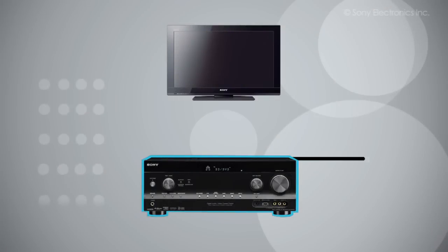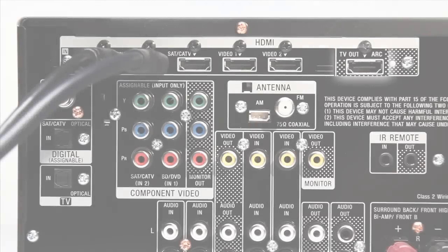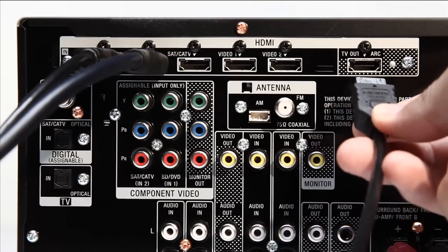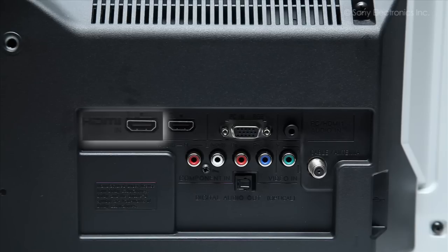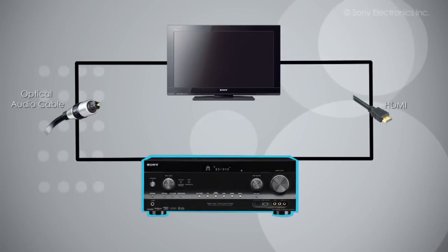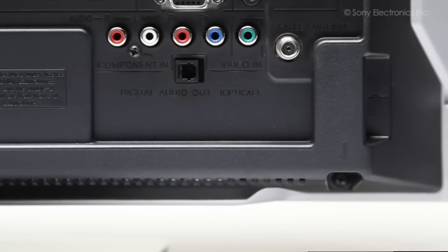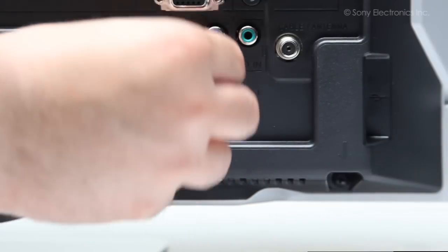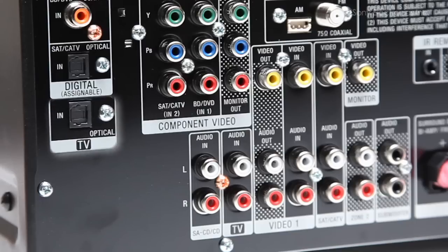Now let's connect the TV. Take an HDMI cable and connect one end out of the receiver while connecting the other end to the TV HDMI input. You will also need that digital audio optical cable now. Use this cable to connect the TV to the receiver. Take one end of the digital optical audio cable and connect it to the TV's output, then connect the other end to the receiver's input.